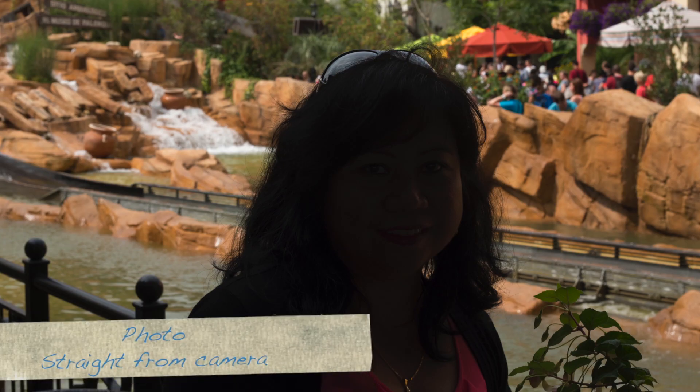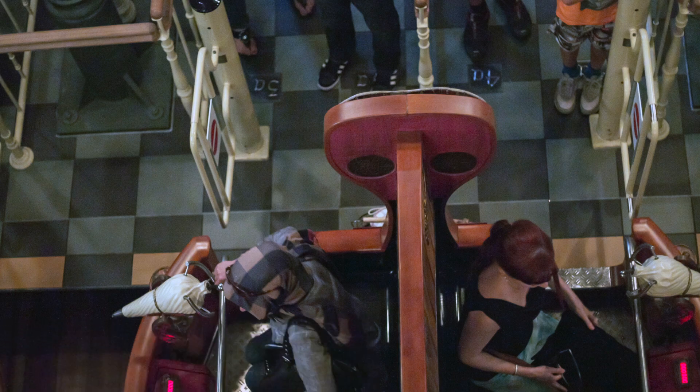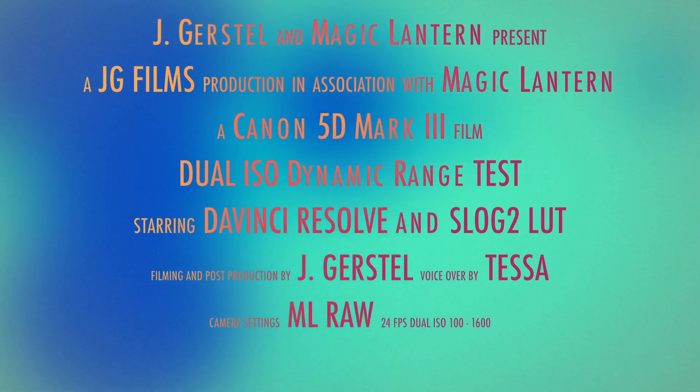Here are some Dual ISO photos. Thank you for watching this video.